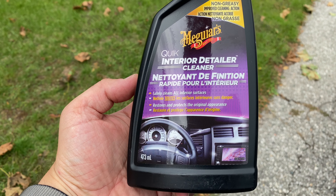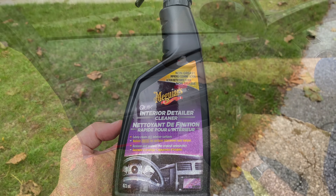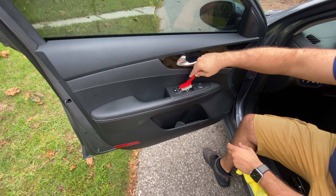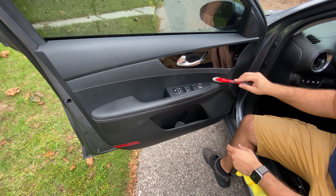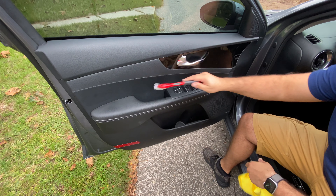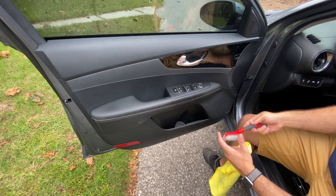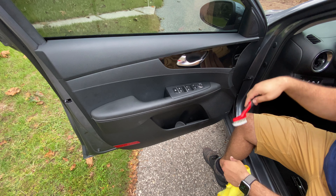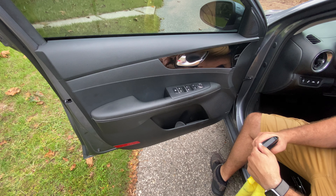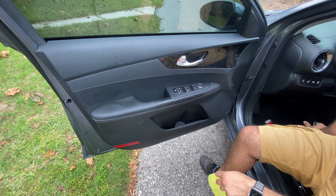I moved on to the Quick Interior Detailer from Meguiar's — my favorite car product company. This is just to give all the interior panels a nice once-over. I use a soft bristle brush from Mothers — it's a great little tool to get any dirt out of the small nooks and crannies before I wipe down the panels. It won't scratch gloss black, aluminum, or anything like that. I recommend having one — it helps a lot.